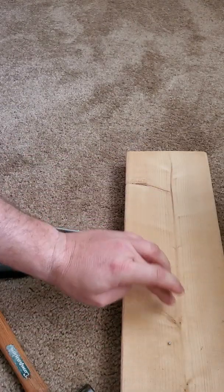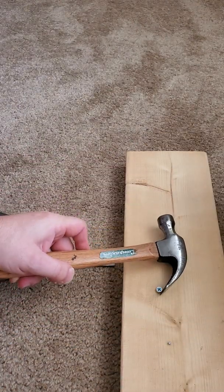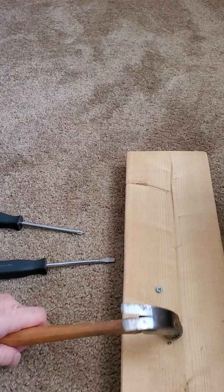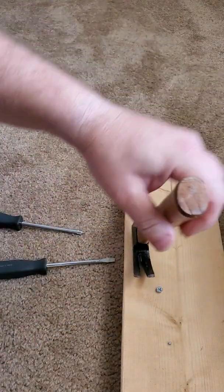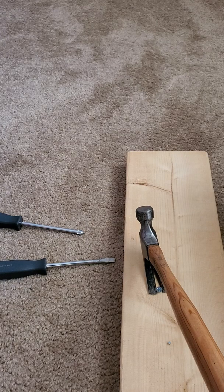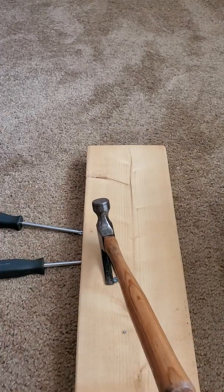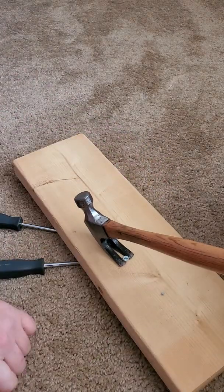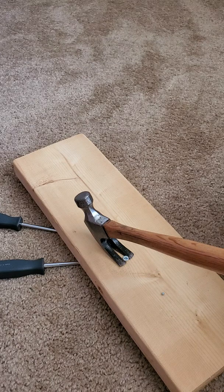Now that my nail is in and the screw is in, I can take the back end of my hammer and try to pull out both of them. Before I do, if you would like, you can stop the video and talk to your parents about which one you think is going to be easier to get out — the screw or the nail. Take a quick minute to come up with a hypothesis, and if you can think of why too, that would be awesome.